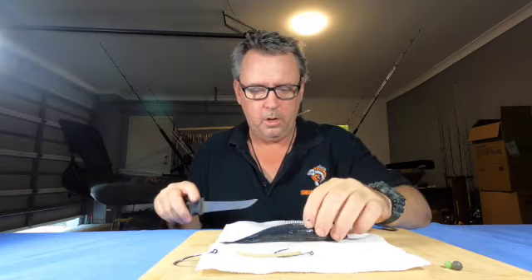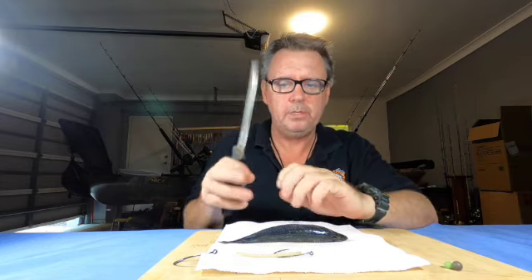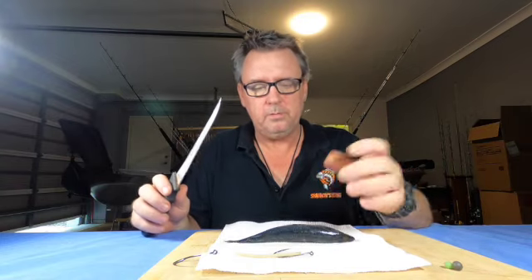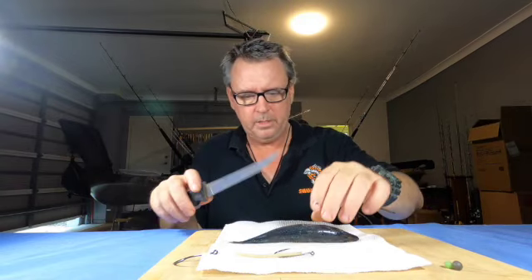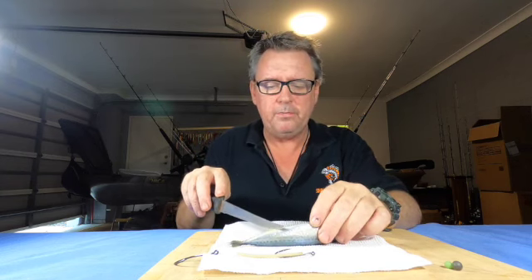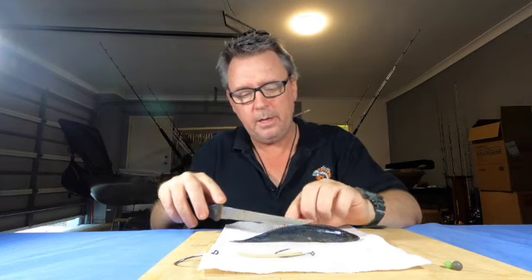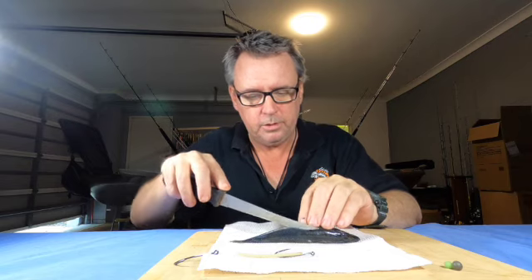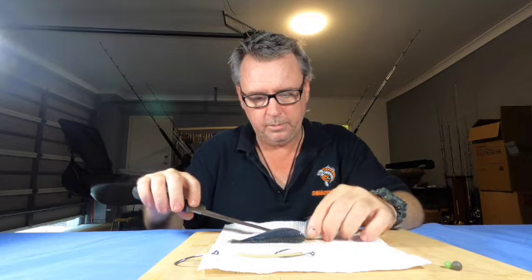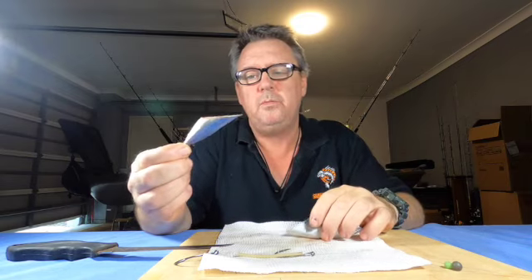With the trusty old buck knife — if I'm using pillies by the way, I don't cut, I tear, so it's looking more natural. But with this one I'm going to cut because it's partly frozen and it's a slimy. So what we do is go a fair way down the body, look for the anal fin down here, right down the back. That's where I want to cut on an angle — cut forward through the meat and down to open up the gut cavity, let all the juices and smell out. You can see the gut cavity there.